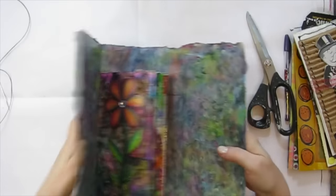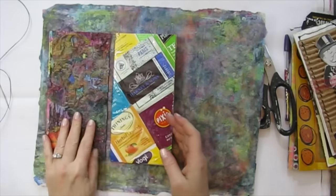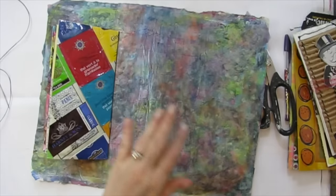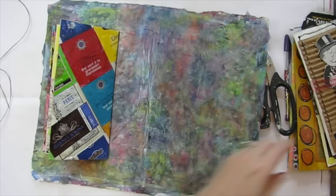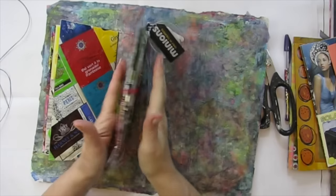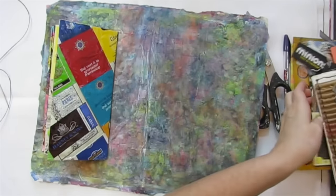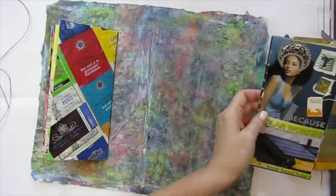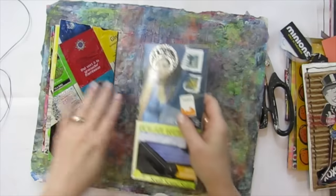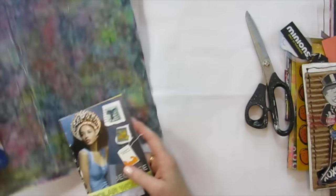Now we've got two pages in our book. The third one — this one's pretty fat, it's going to need that half inch space. So I'm going to switch it with this one because this one's a little bit skinnier and it can go right there.